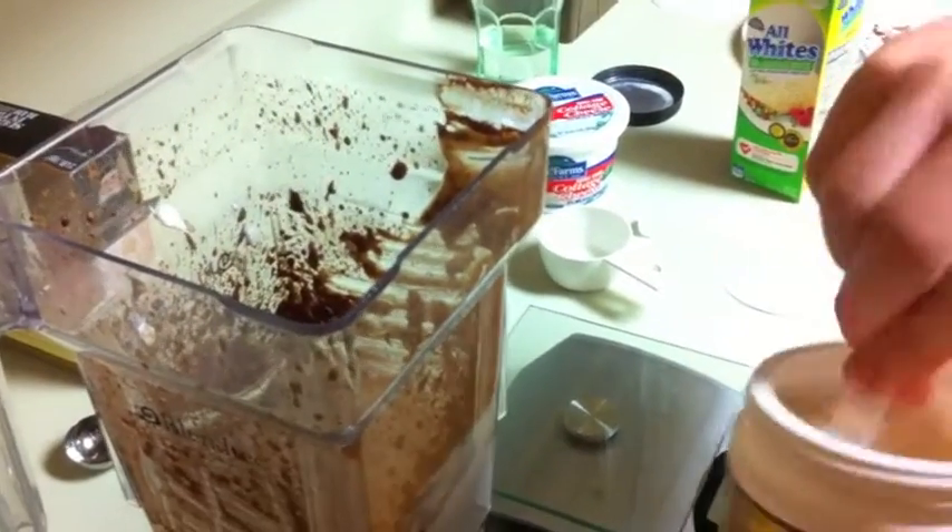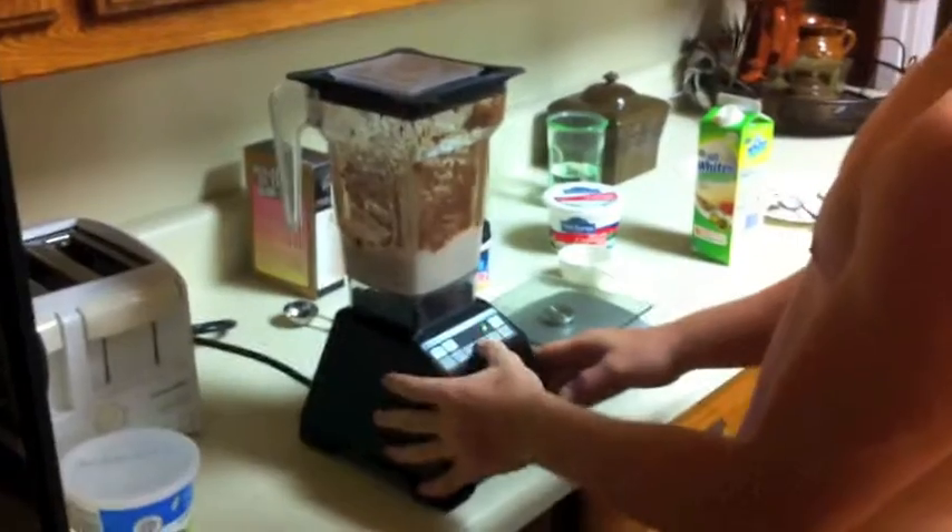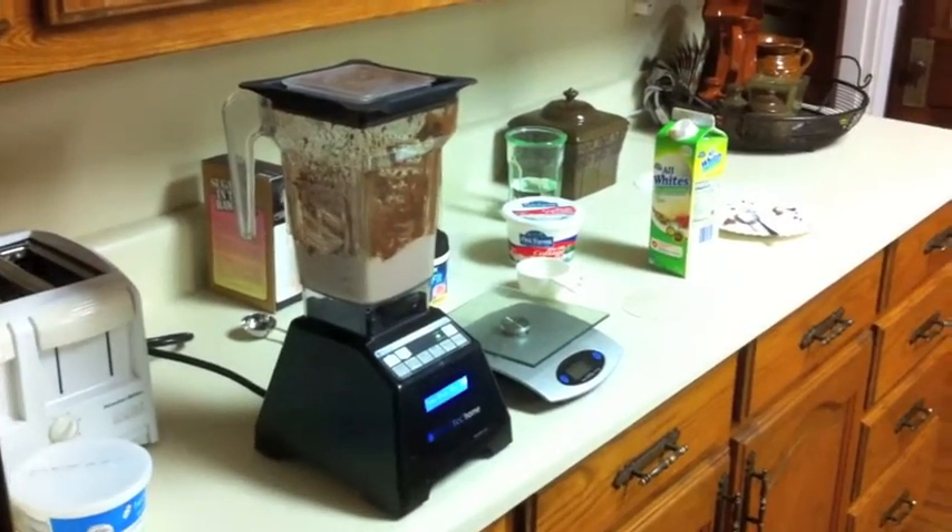So I'm putting the protein in there right now, just kind of estimating it. I want that real strawberry flavor. I didn't have any fresh strawberries with me, so the protein is the only extra thing I'm gonna be putting in there.